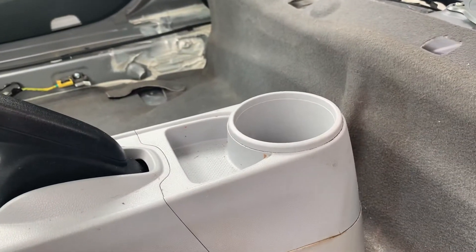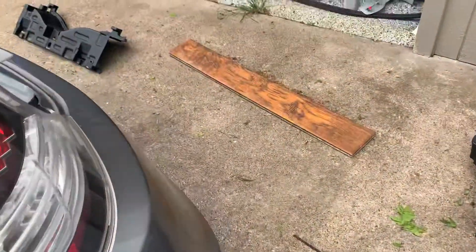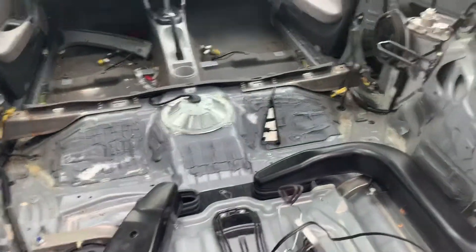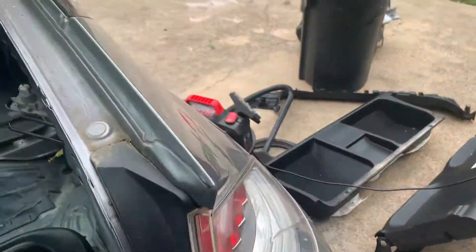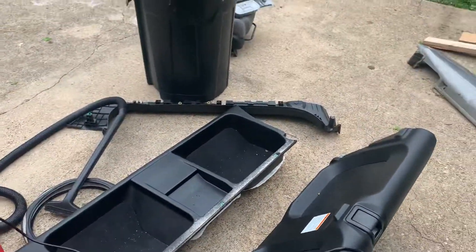I'll keep working on this. If you want to see how I put everything back together — which should help you with removal too — I'll show you all the little clips and everything that need to go in.